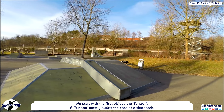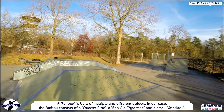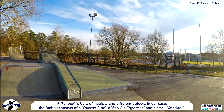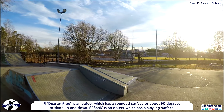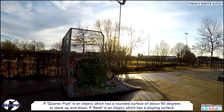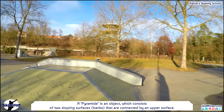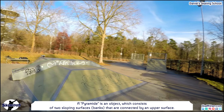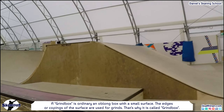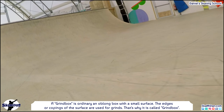We start with the first object, the fun box, which mostly builds the core of a skate park and is built of multiple different objects. In our case the fun box consists of a quarter pipe, a bank, a pyramid and a small grind box. A quarter pipe has a rounded surface of about 90 degrees. A bank has a sloping surface. A pyramid consists of two sloping banks connected by an upper surface. A grind box is an oblong box whose edges or copings are used for grinds.